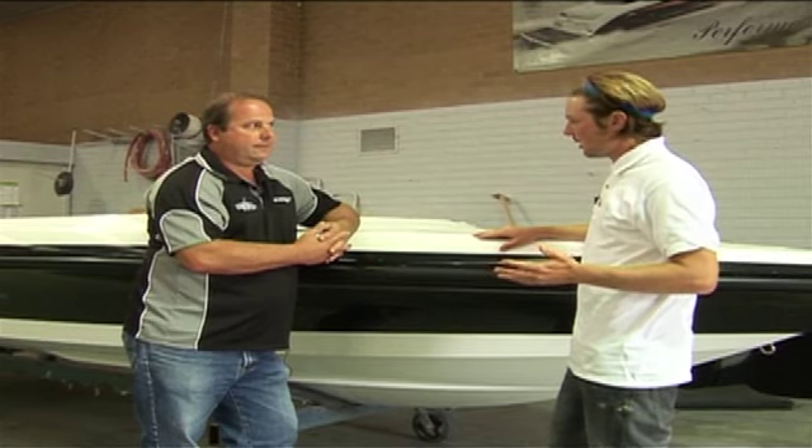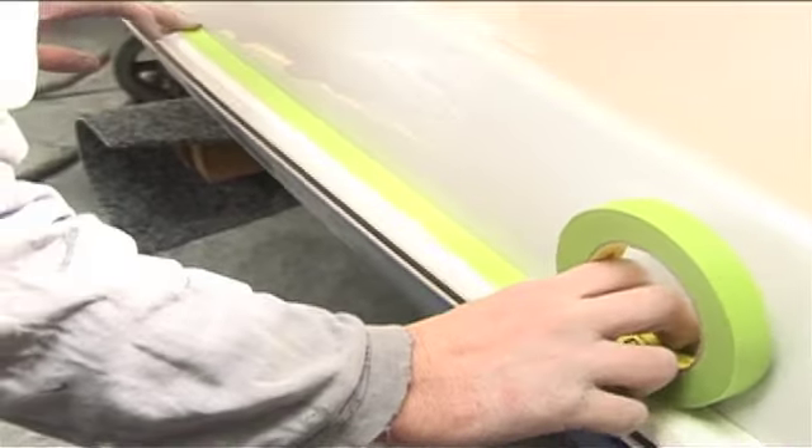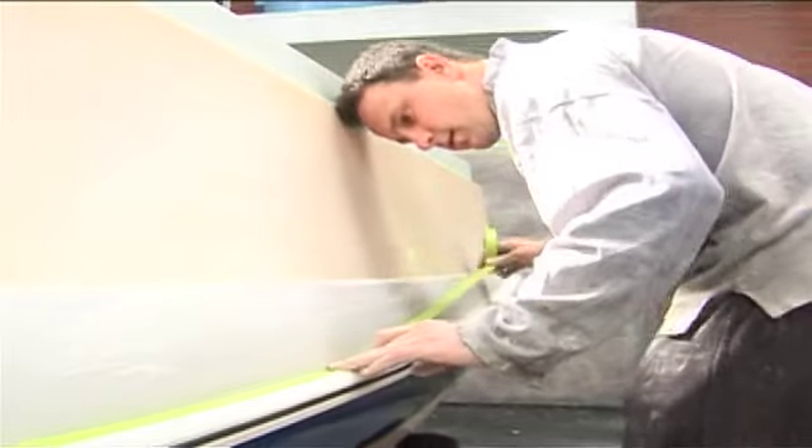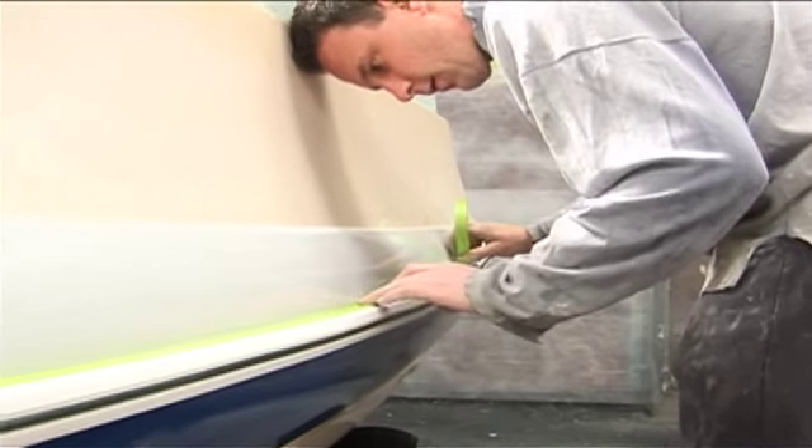And how long, roughly, does this process take — about a day, two days, three days? It took our guys about a day to do it and those guys were experienced and had the right tools. So for someone doing it at home, you'd want to allow yourself a good week if you're doing it by yourself.